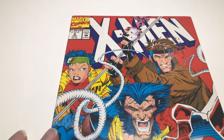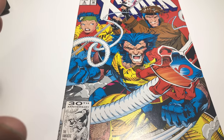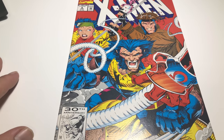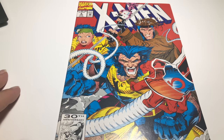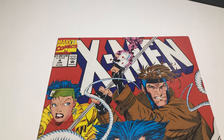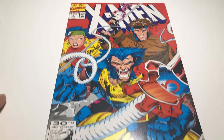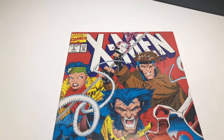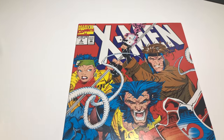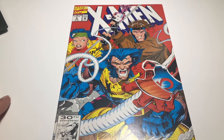Near mint minus is a 9.2. They're going all over the place — VF, near mint — it just depends. One sold for VF/near mint at $12; they're kind of all over the place. So I'm just going to go ahead and put $10 for this book. It's clean — we'll see what people say.